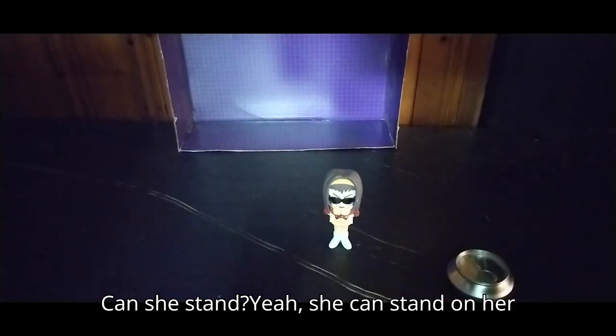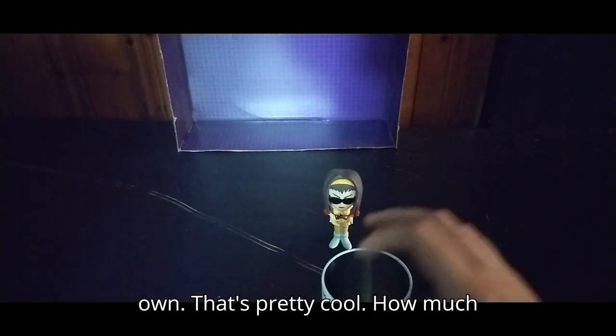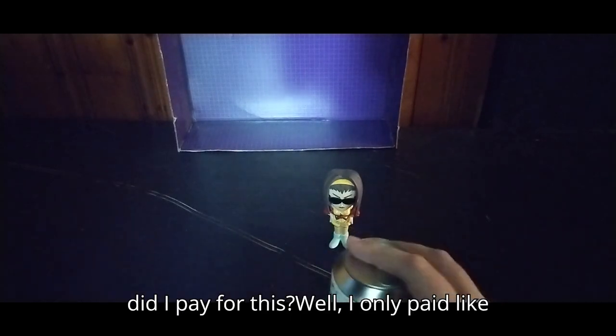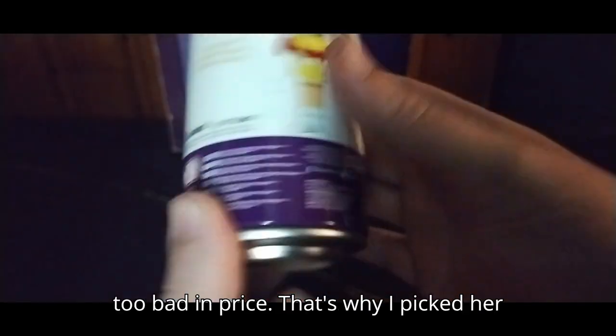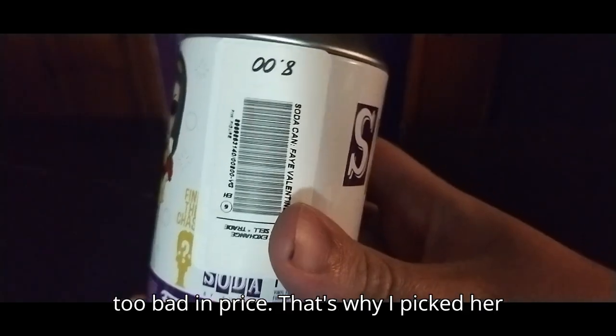Can she stand? Yeah, she can stand on her own — that's pretty cool. How much did I pay for this? Well, I only paid like 8 bucks for this, so it wasn't too bad in price. That's why I picked her up.